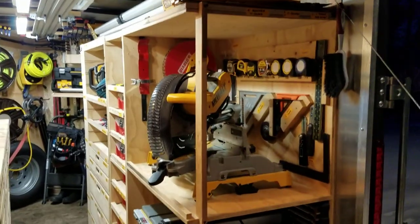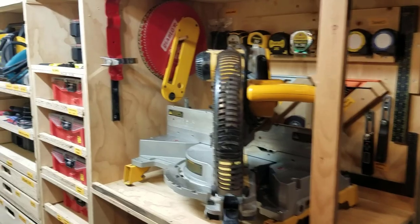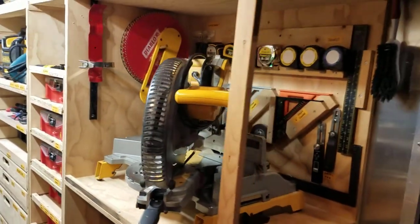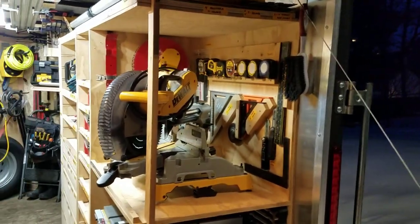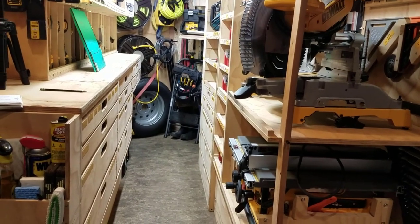His garage design actually runs horizontally, starting at the end of your cabinet and going down however many feet he has set out. I do not have the luxury of doing a horizontal tool garage because my aisle way is less than 24 inches.